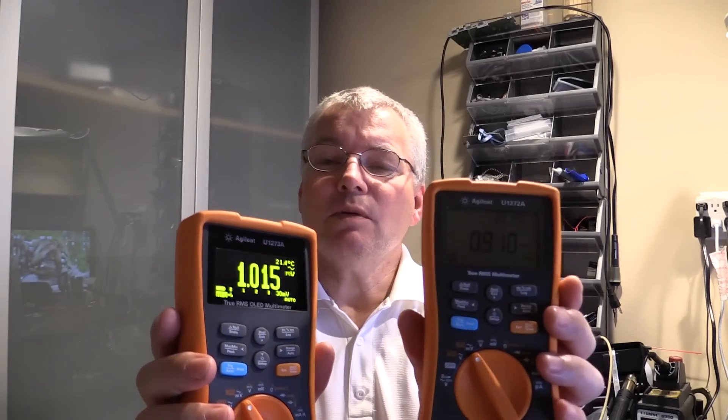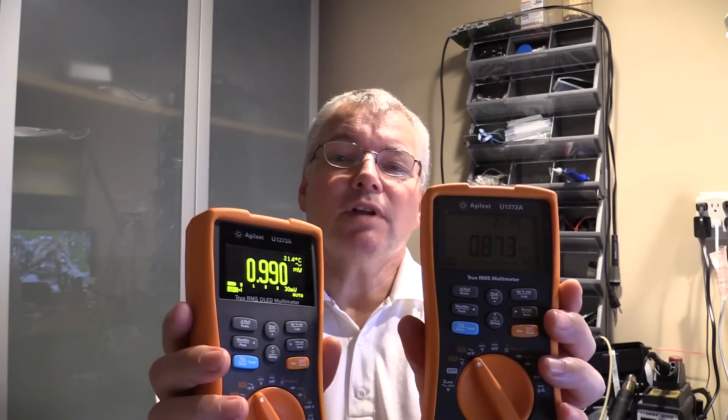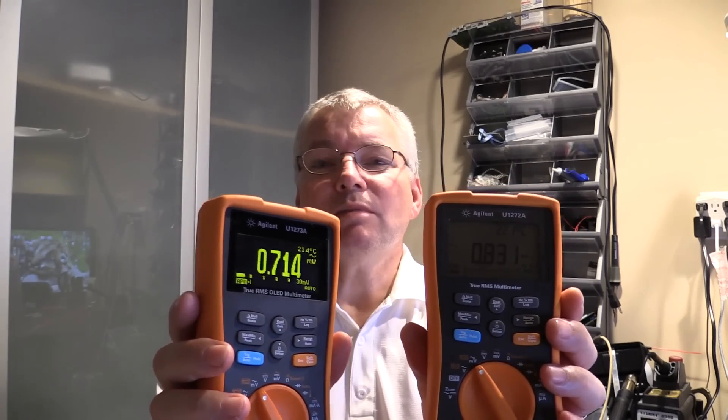If you want battery life though, the LCD one wins hands down because it's going to last in excess of 200 hours, whereas the OLED one is sort of 60 plus hours.